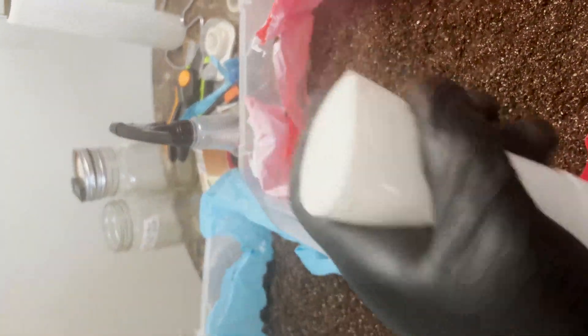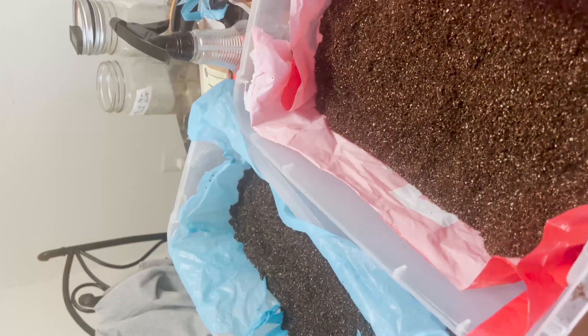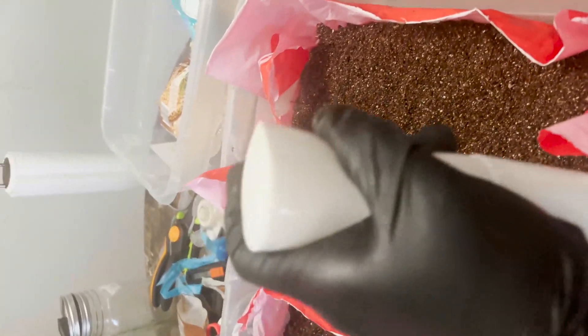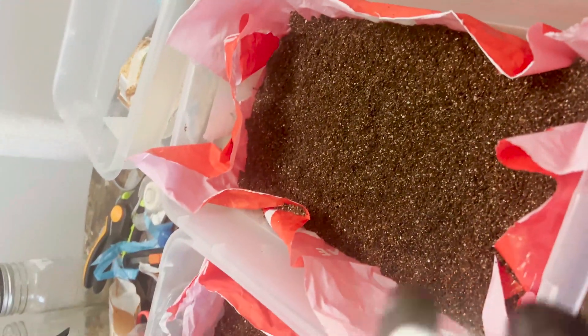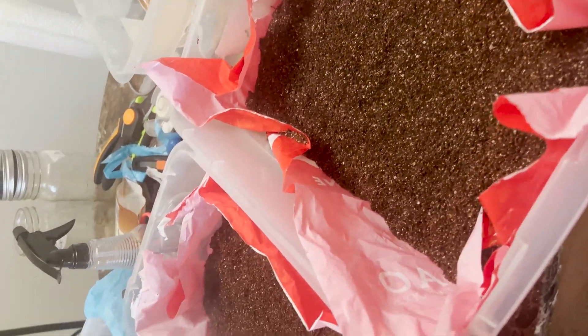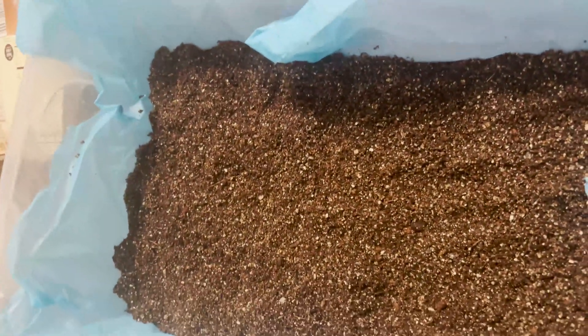You don't want to mist too much since your substrate should be somewhat moist, but this substrate was a little dry since it's been sitting for a while, so I had to spray it down a bit. You can find these spray bottles online for like two bucks — I got mine for a dollar on Temu. A regular spray bottle works if that's all you have, but the larger droplets make it less preferred.